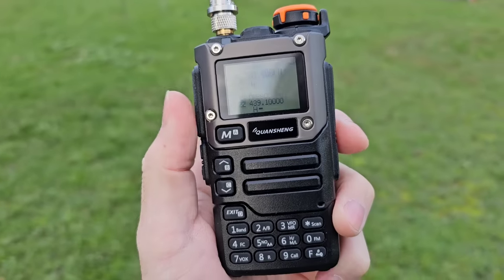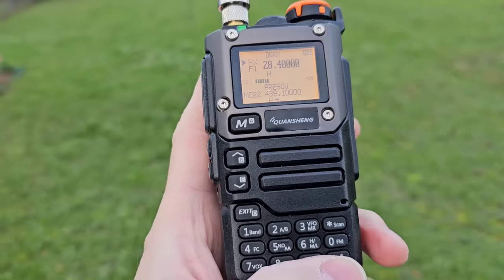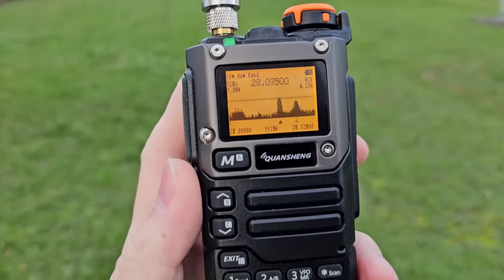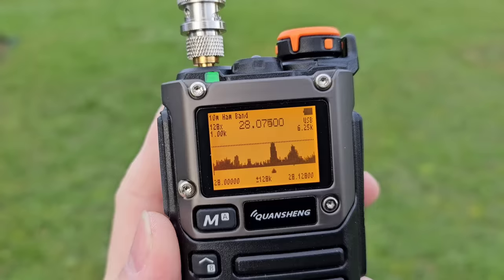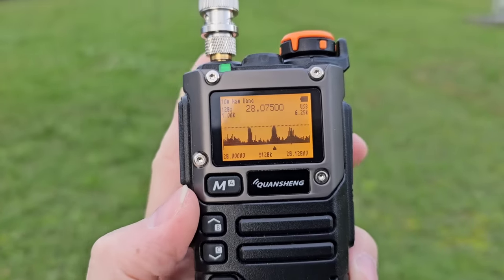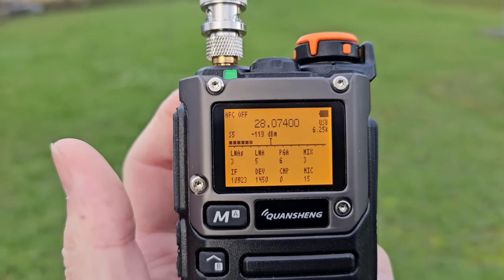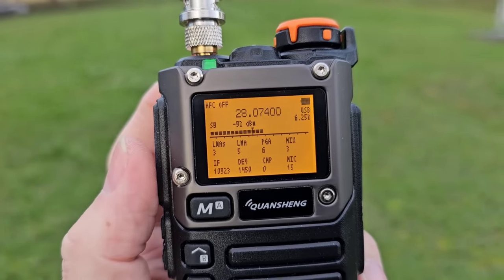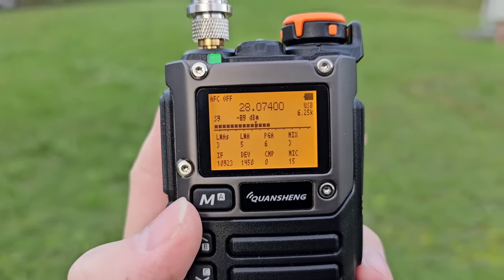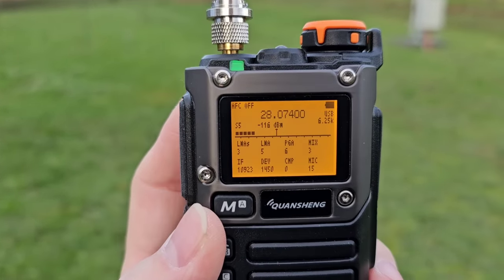Once you switch on your transceiver after the new firmware modification, go to F5 to see the beautiful spectrum scope and shortwave band receiver. Push the PTT button to go to receiver mode, and you can freely tune within the 20 meters and 10 meters bands, which I'll show you in this video.